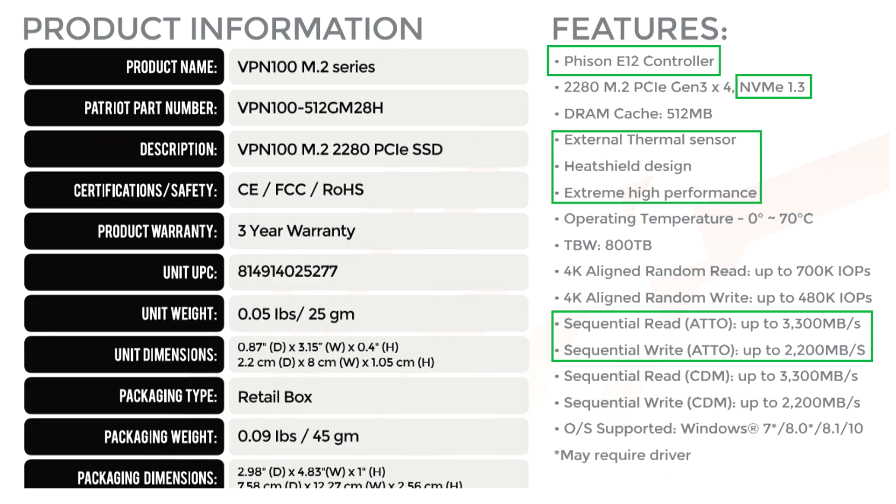As you can see here at the top under features, it's using the Phison E12 controller — that's the second generation NVMe controller, an 8-channel controller built on the TSMC 28nm process.